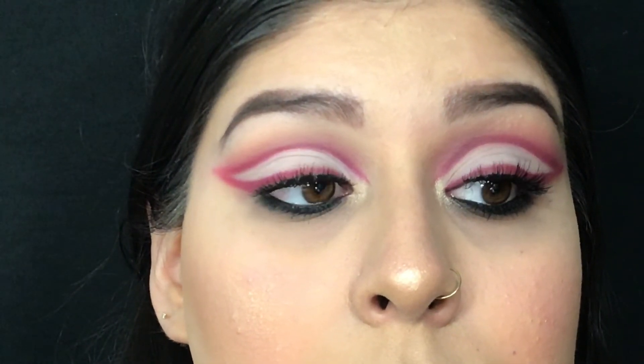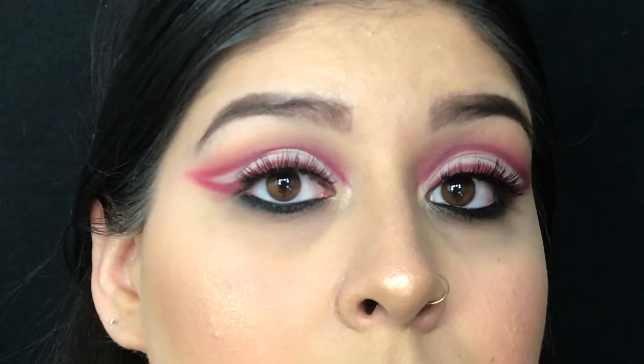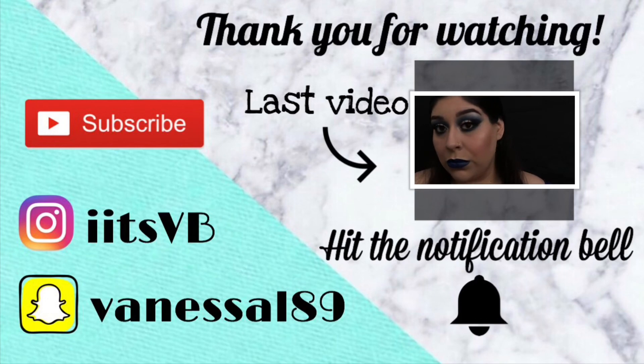Hope you guys enjoyed this look! Subscribe to my channel if you haven't already, hit the notification bell, leave me a thumbs up, leave me a comment, and I hope to see you guys in the next one. And remember: feel nothing less than what you are.